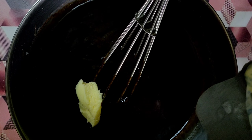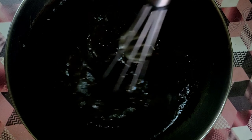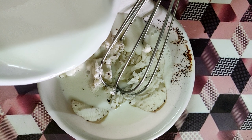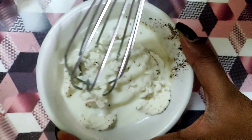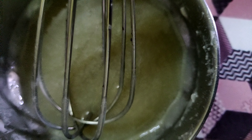Now we add some butter. It will make the idli more spongy and tasty, and it will also be easier to remove from the mold. We will add the butter and melt it. If it doesn't melt at room temperature, put the butter on the gas to melt it. It will look like this once melted.